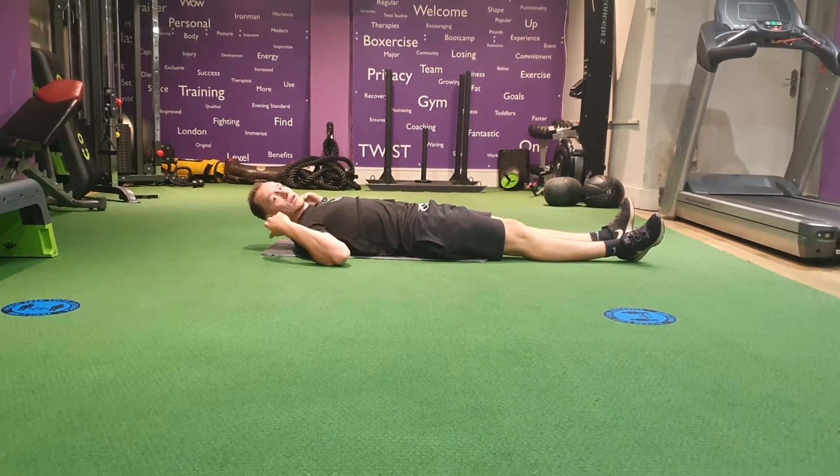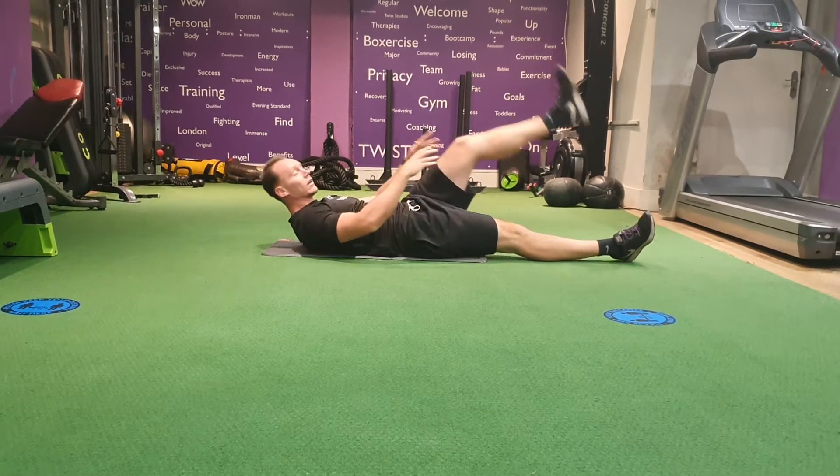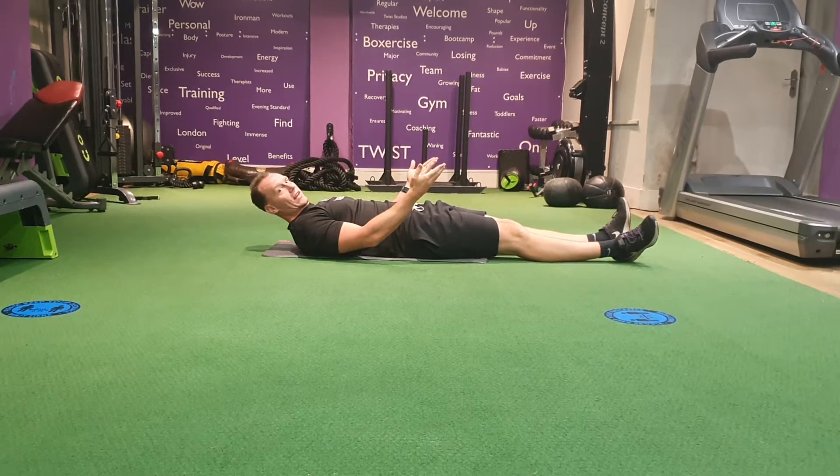If that's too difficult, you can raise your leg with a little crunch. If you want to go even harder, raise both legs off the floor and then alternate legs.